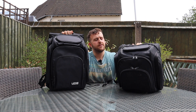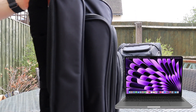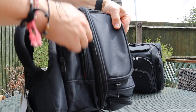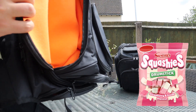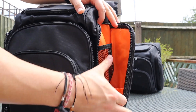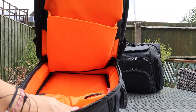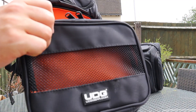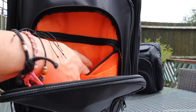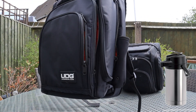This is the UDG Ultimate DJ Backpack. Quick tour of the bag: you have a side pocket for your laptop. We have three pockets at the top - one small, one medium, one oversized, which I call the snack department. We then have two side pockets, which are the Red Bull compartments. There's a little pocket for a laptop, that's the main compartment, two front pockets, netting compartments for pens and hard drives, and a cup holder on the side.